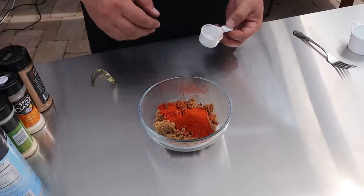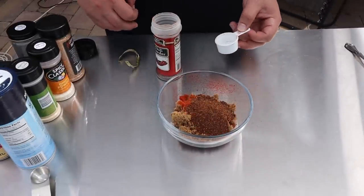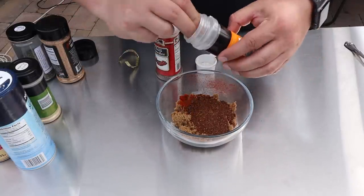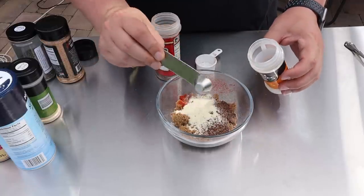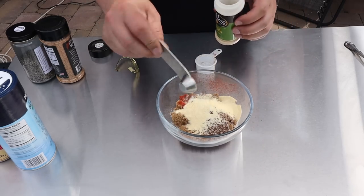Next up, two tablespoons of chili powder — we want some heat. This is going to give you that sweet heat profile everyone talks about. I'm also adding a teaspoon and a half of onion powder, the same amount of garlic powder, a teaspoon and a half of cumin, a teaspoon of coarse ground black pepper, and a teaspoon of coarse sea salt.